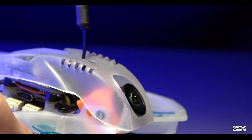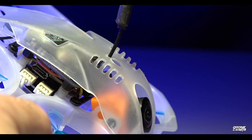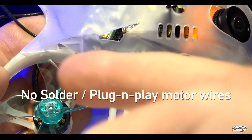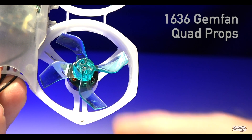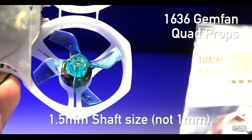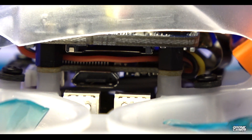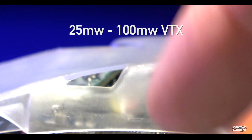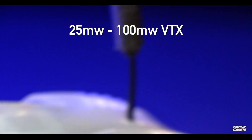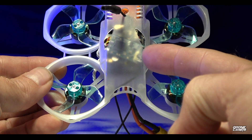The RunCam Split Mini 2 is good on here. There is some jello — I'll show you that coming up — but it has plenty of camera protection. There are no-solder plug-and-play motors for those who aren't great at soldering; if you blow out a motor you can replace it easily. 1636 Gem Phantom quad props are on here with a 1.5mm shaft — make sure you order those. F405 flight controller with Betaflight OSD, 12-amp BLHeli ESCs so you can run up to 3S.